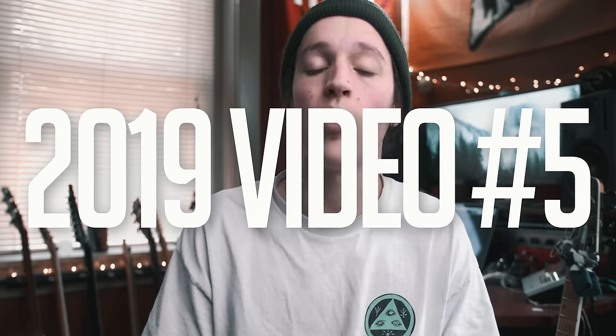Hey, what's up guys, it's Clinton here, and today I'm going to show you two exercises to start learning sweep picking.